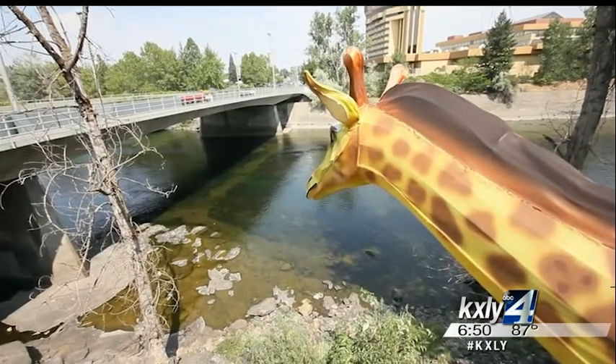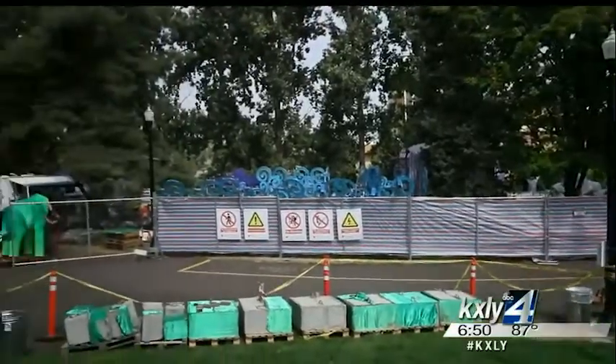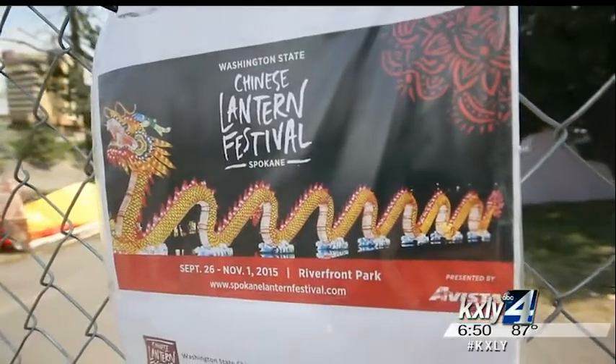You may have seen this guy from the road just standing here, but behind him there's a lot happening, all to get ready for the Chinese lantern festival.